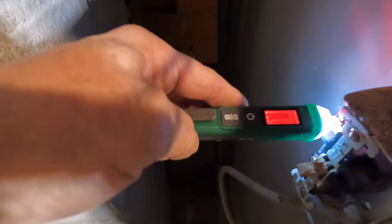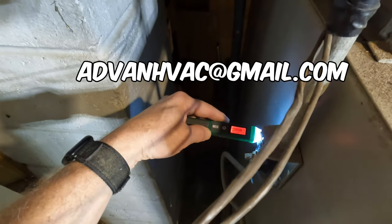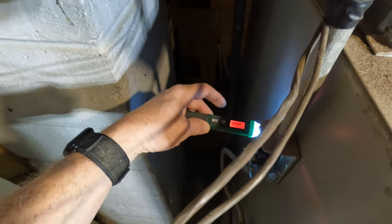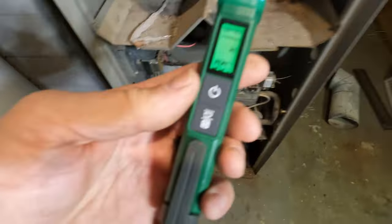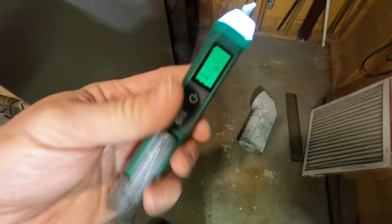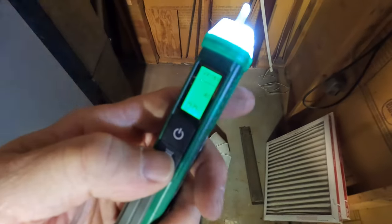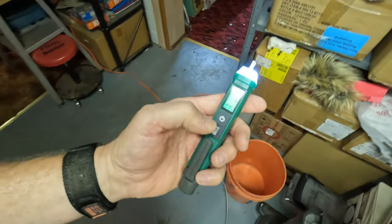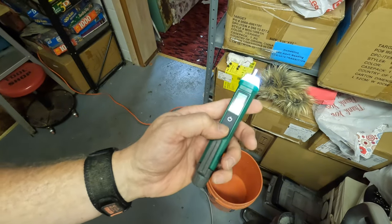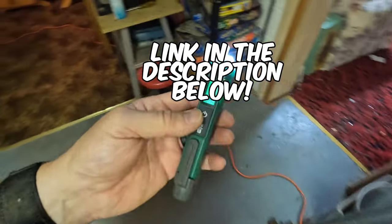This is a sponsor of the channel. First person to drop your email at advanhvac@gmail.com, I will ship one of these out free to you. It's a nice little tool — throw it in your bag. You can do 70 volts to 1 kilovolt AC, 12 volts to 1 kilovolt. It's the Testman TN213. First person to email me their name and address at advanhvac@gmail.com, I've got one of these in a box — I'll ship it out to you free of charge. It's a free one to me and a free one to you.